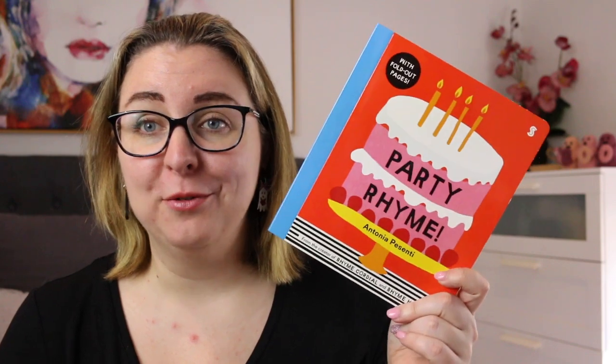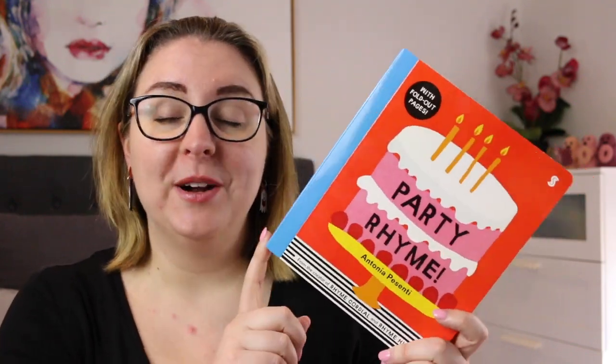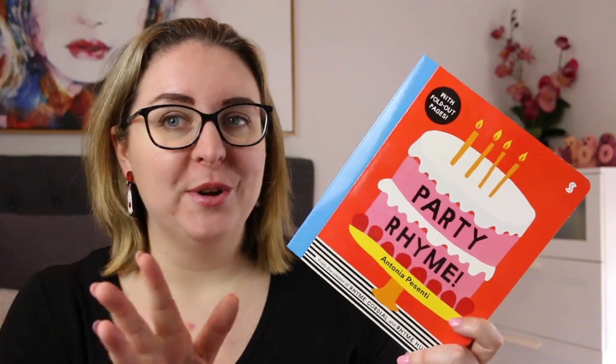Hi everyone, my name is Steph. This is Kidlit Joy and welcome, or welcome back, to my channel. Today I'm here to share the board book Party Rhyme by Antonio Pezzenti. This was sent to me for review by Scribble Kids Books, so thank you very much to them.